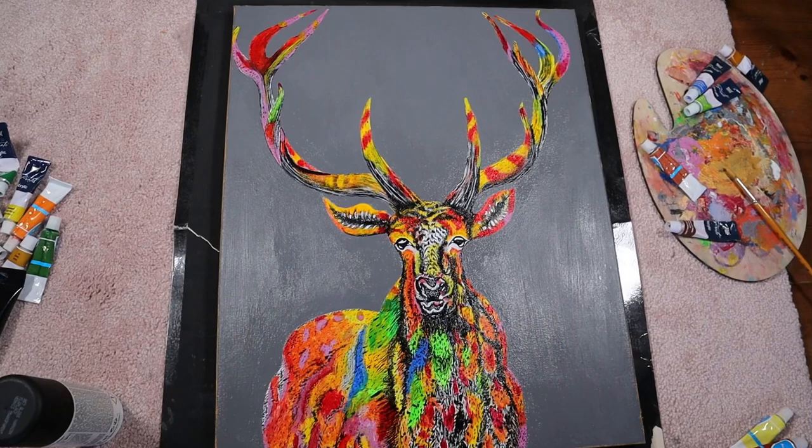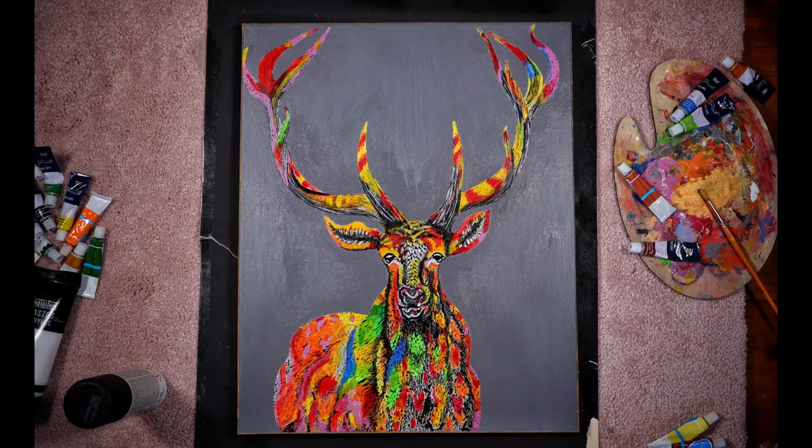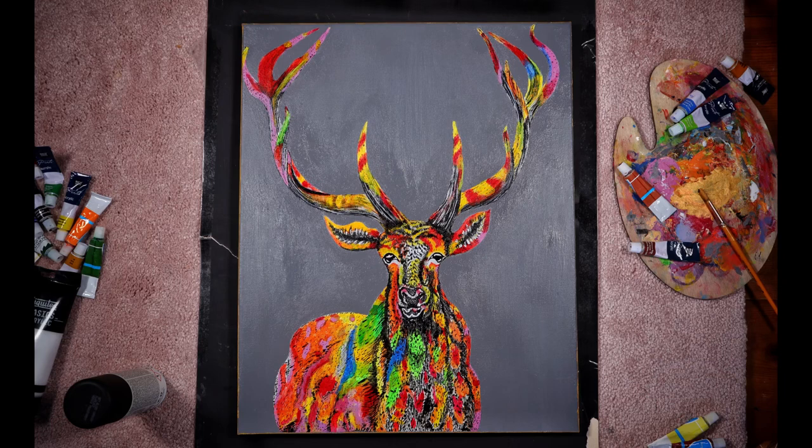Thank you so much for watching this video. I really enjoyed making this and I hope you did too. If you did, then like my videos, share, and subscribe to my channel. I will see you guys in my next video — till then, take care, bye-bye!